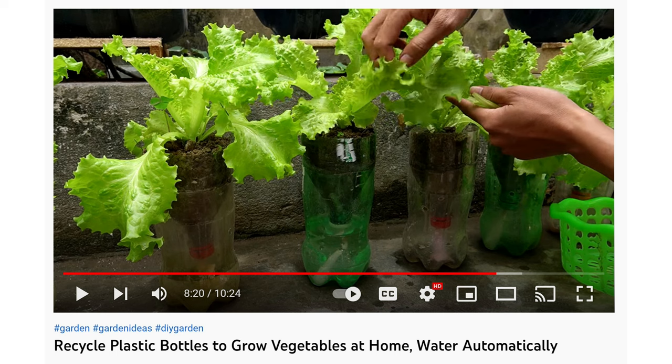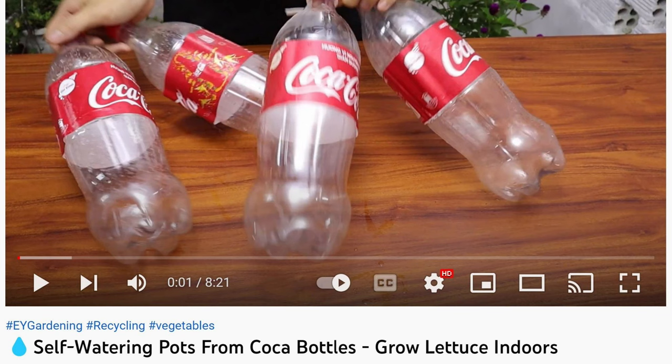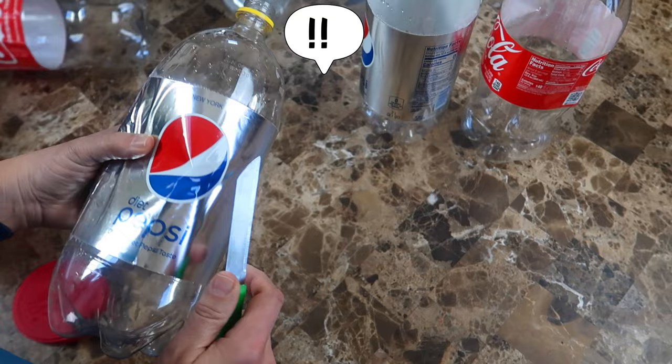I guess hydroponics is self-watering — it's just a matter of semantics. In any case, this is yet another way to grow lettuce or herbs at home in a small place. Also, they're using Coca-Cola bottles and I have some Pepsi mixed in here — I wonder if that'll make a difference. Just kidding. The first thing I'm going to do is cut off the labels. We don't want to give Pepsi or Coke any free advertising, do we?